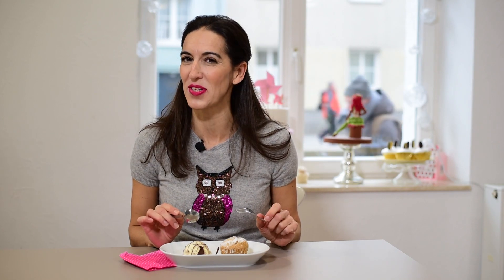The best way to serve these cupcakes is with powdered sugar and vanilla ice cream. Mine is vanilla and chocolate because I am a chocoholic. I hope you liked it — please put a like on my videos, write a comment, and I'll see you next week!